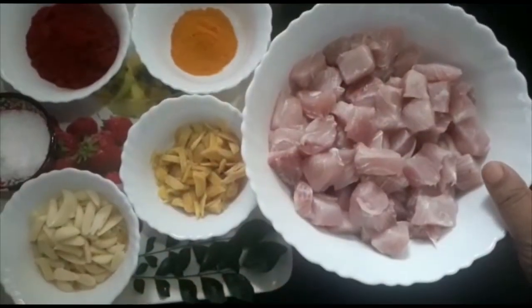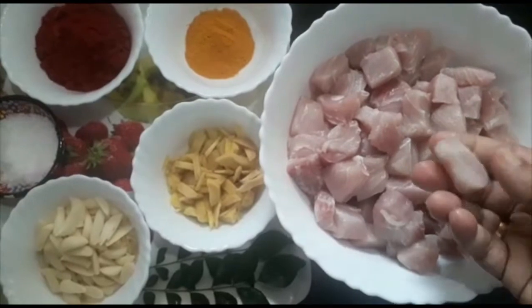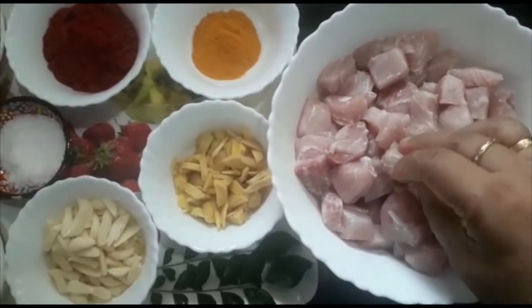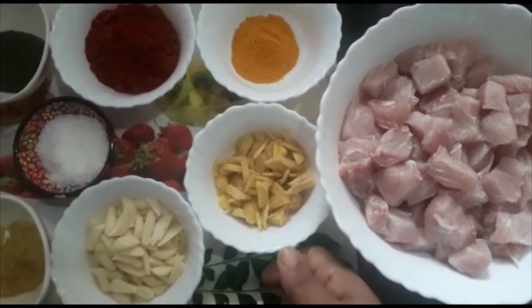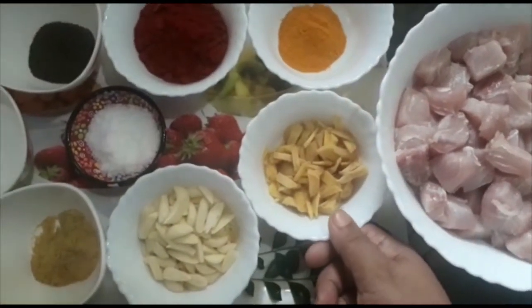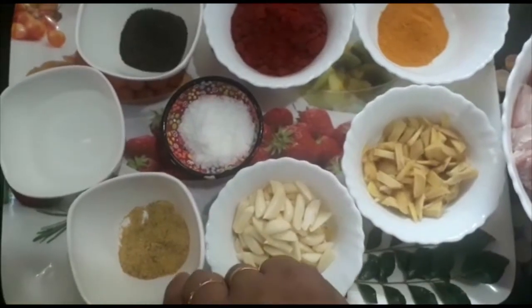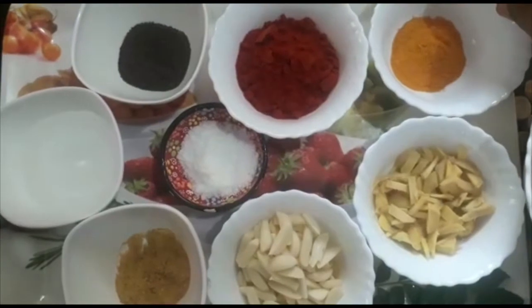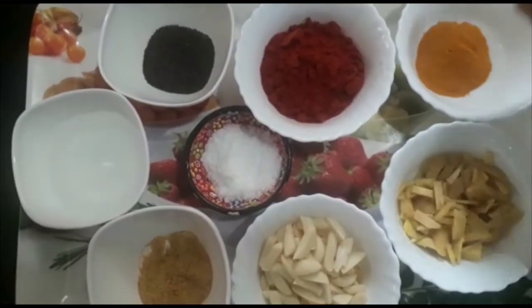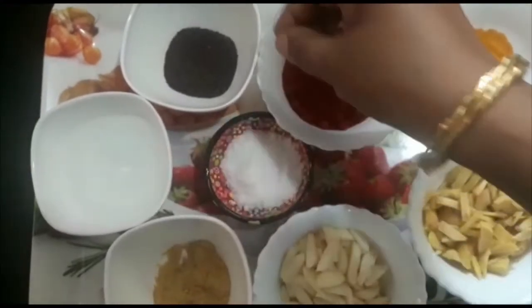1-2 inches of spoon. I am going to make 6 cups of vinegar.